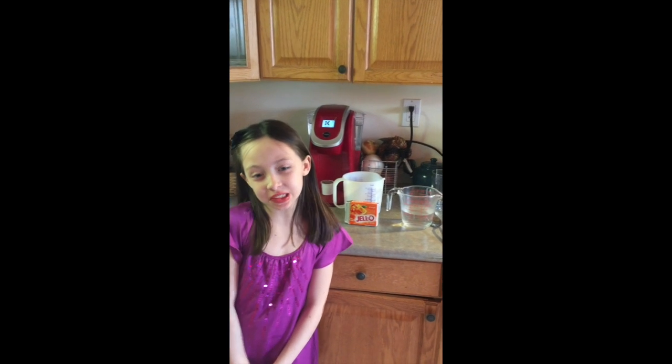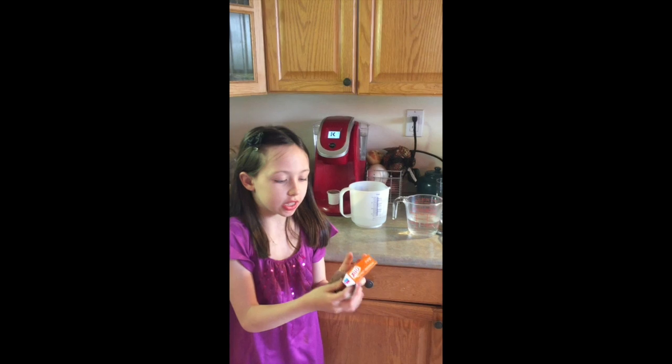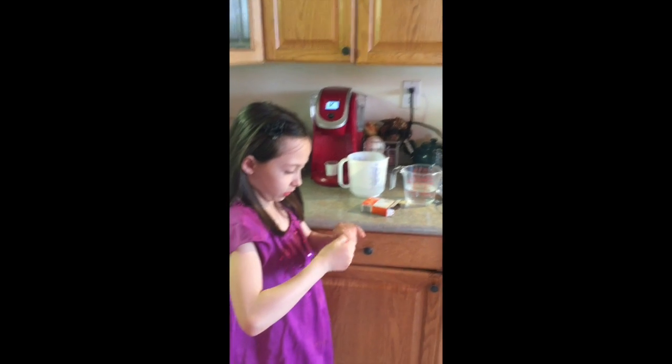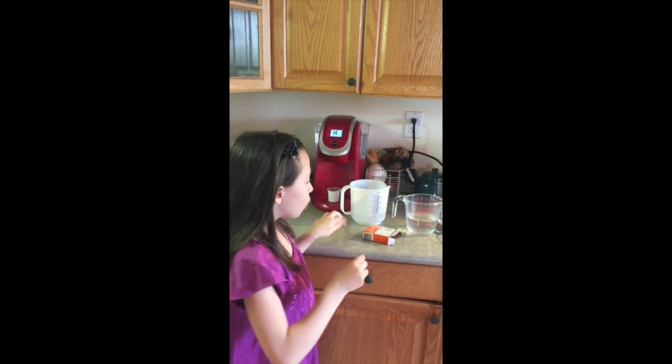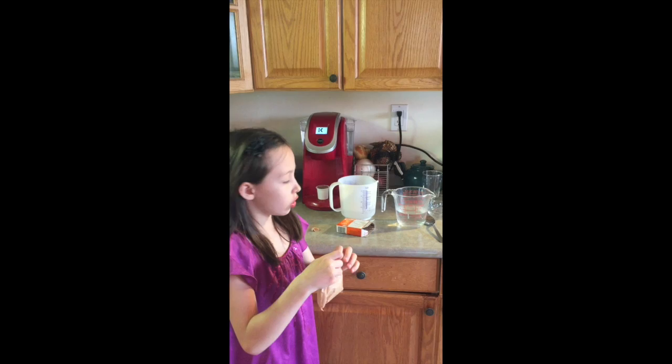Hey guys, welcome back to my cooking club! Today we're gonna be making some jello. First, we're gonna take the jello packet out, we're gonna open it up, we're gonna add it into hot, hot water.